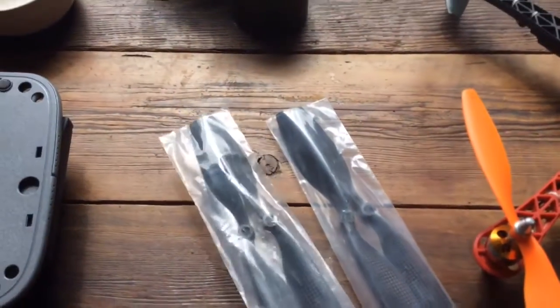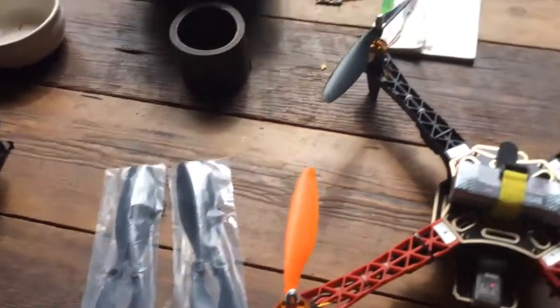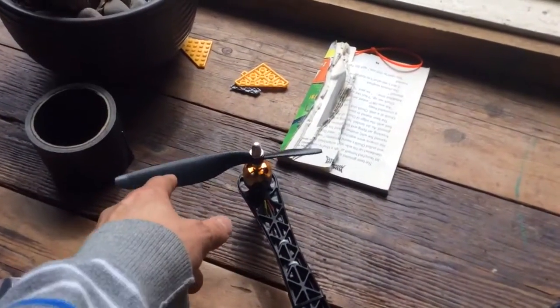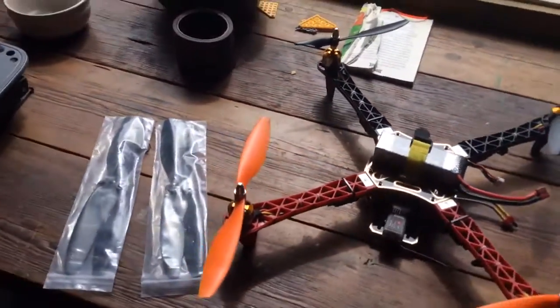One of the first things I'm going to be doing is balancing and installing these carbon fiber propellers. I crashed it about 10 minutes ago and broke that blade there. So installing propellers on the F450 clone is going to be my second video.